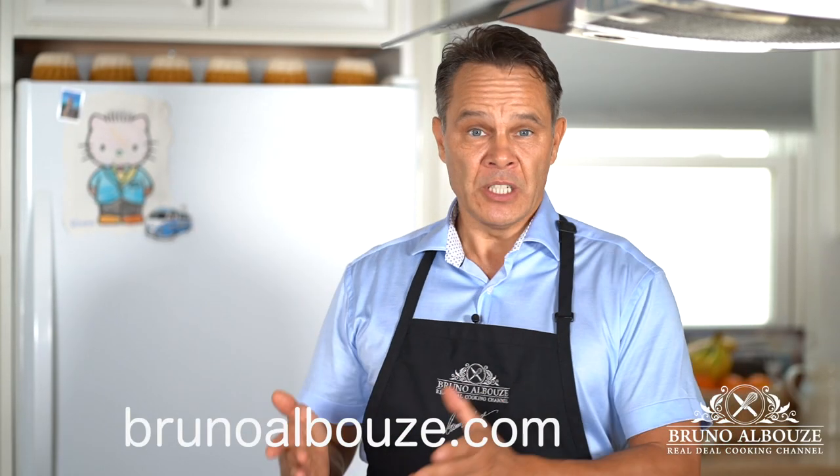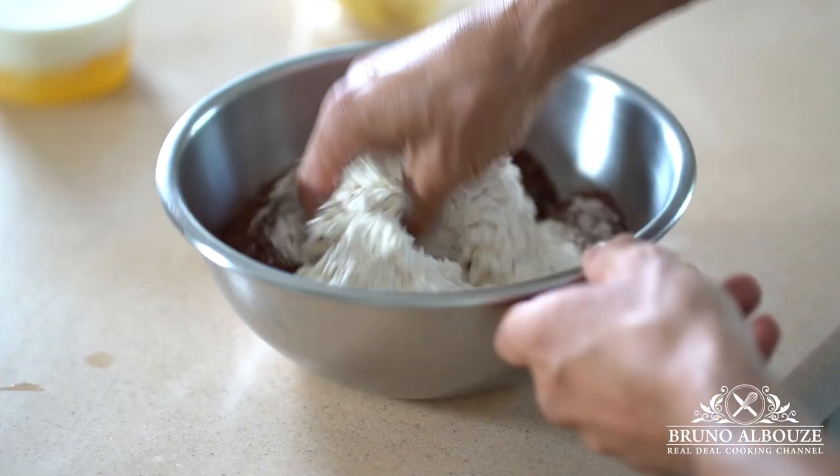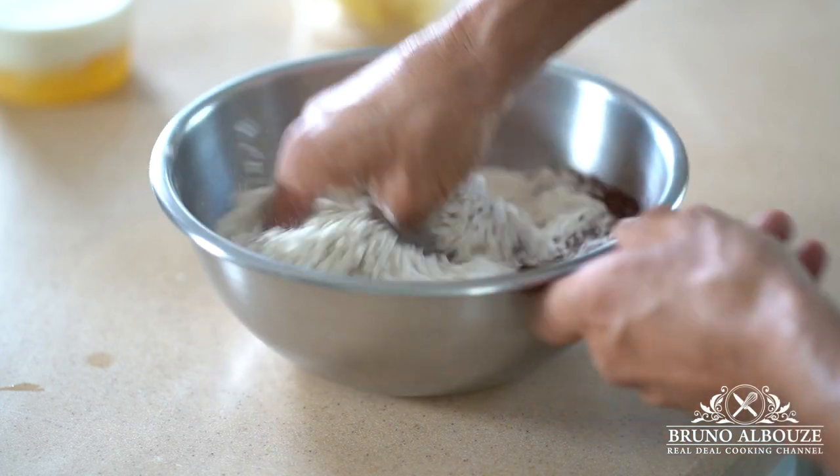I'm not gonna use a savory pizza dough to make a dessert with. That'll be way too easy. So in order for your dessert pizza to get to the next level, you really have to think about something different. A chocolate brioche dough is gonna be the perfect match.